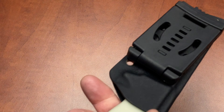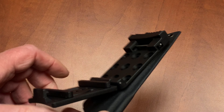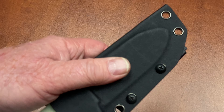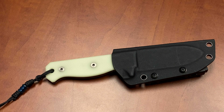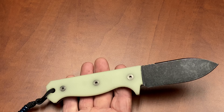The holster took a bunch of time to get right — just the right level of retention. There is also a quick disconnect belt piece that comes with it. If you want to use that, great. If you don't want to use the quick disconnect, unscrew it and strap it down to your backpack or Molle gear — that's entirely up to you.